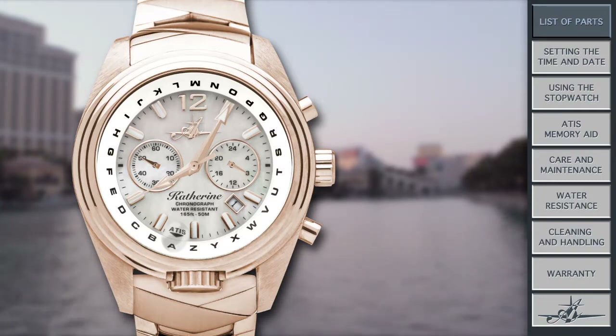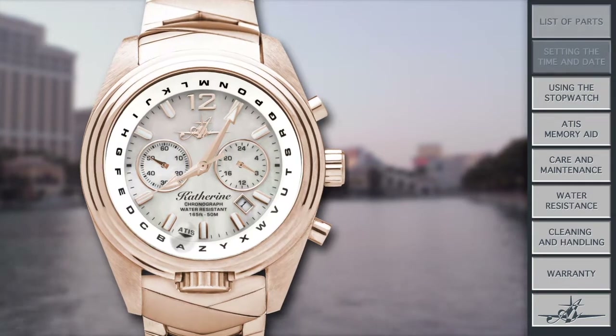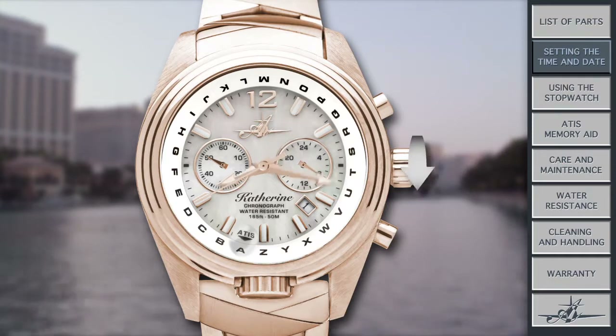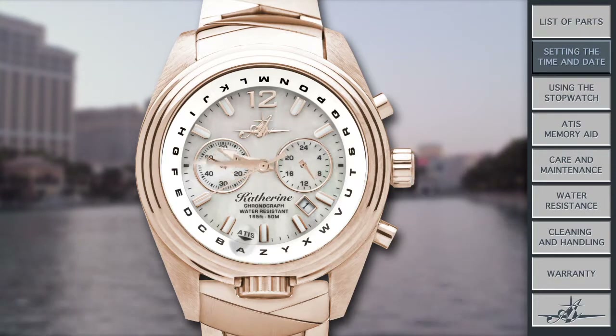I always reference everything from my face in terms of 12 o'clock, 3 o'clock, 6 o'clock, and 9 o'clock. First things first, I will be your time teller. To set my clock, pull out the crown at the 3 o'clock position so that it clicks twice. Rotate the crown until the current time is shown by the hands on the face.